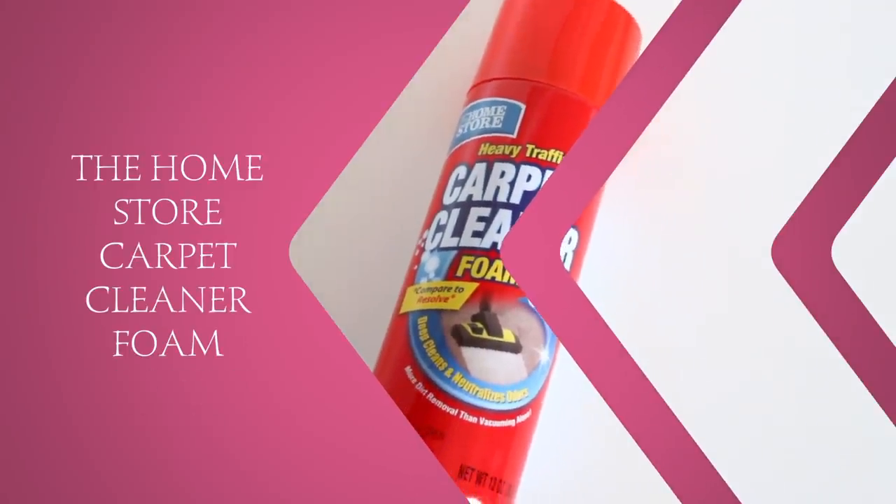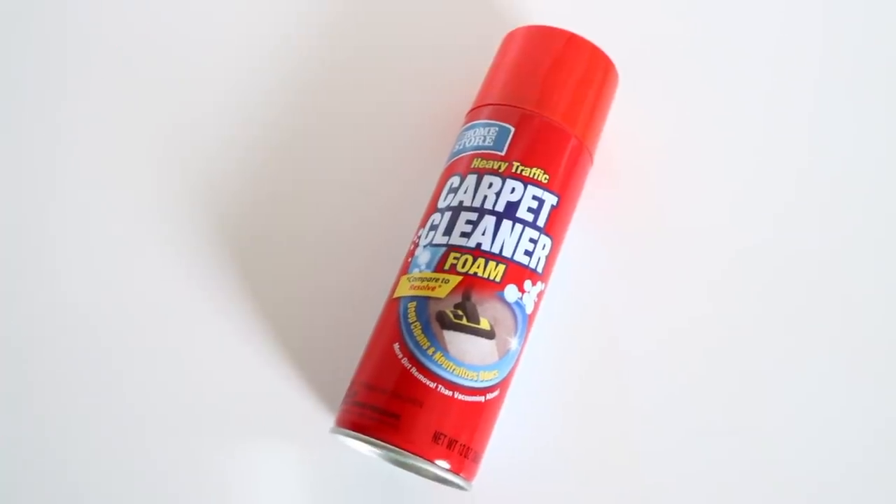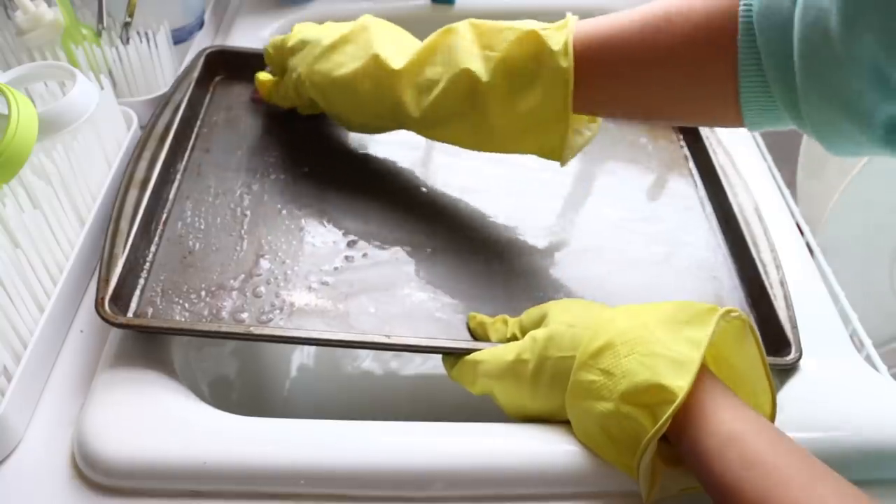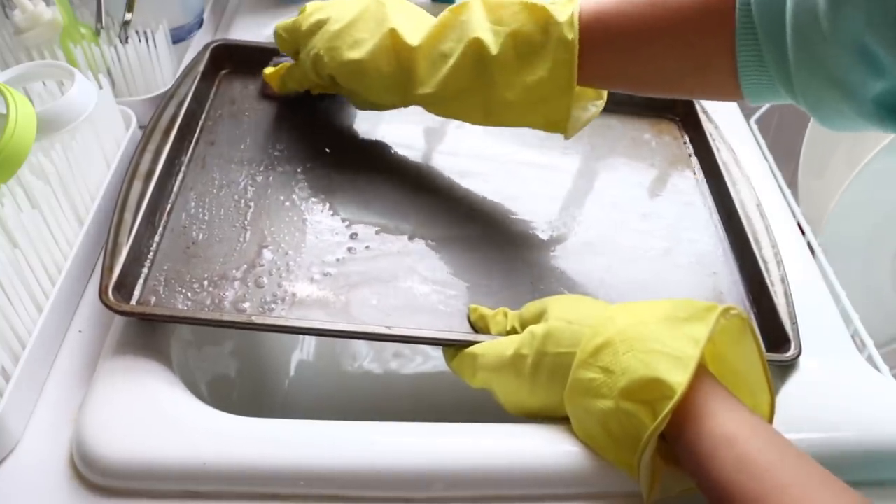Starting with my favorite cleaning supply product at Dollar Tree — it is the Home Store Heavy Traffic Carpet Cleaner Foam. It foams up when you put it on top of a stain on your carpet. When we got our dog Pepper as a puppy, she wasn't yet potty trained and would have accidents on the carpet. All you do is spray it on top of the stain, let it sit and soak in for a few minutes, then vacuum and the stain comes right up.